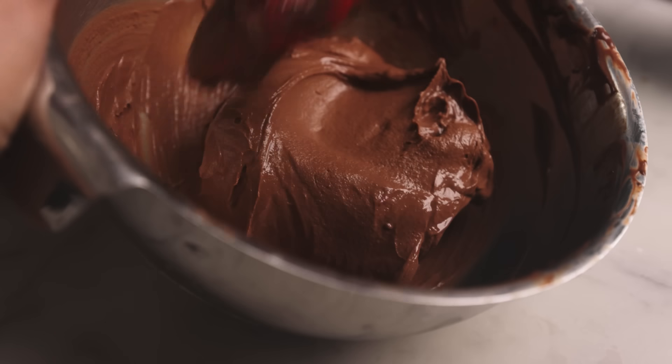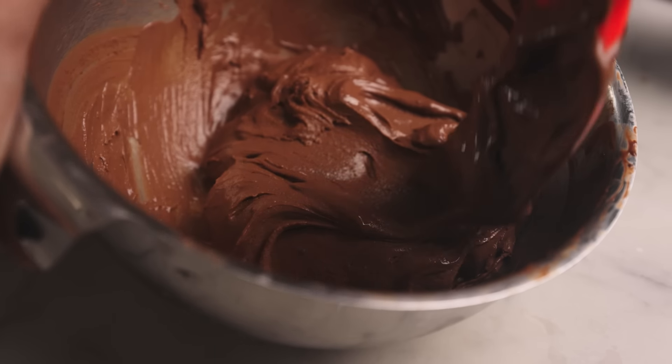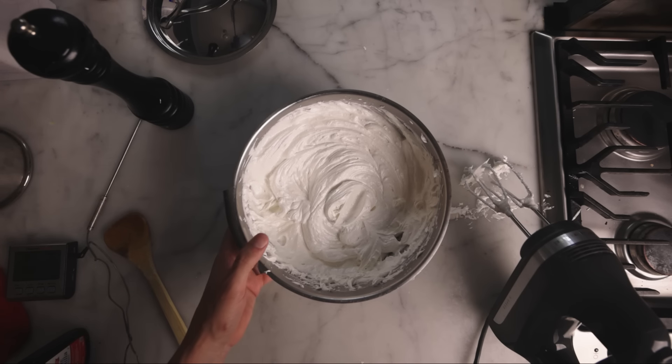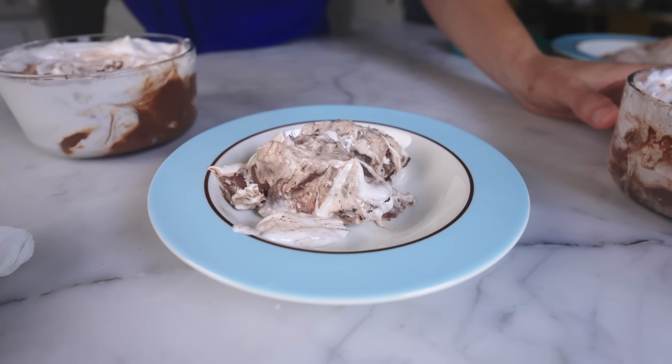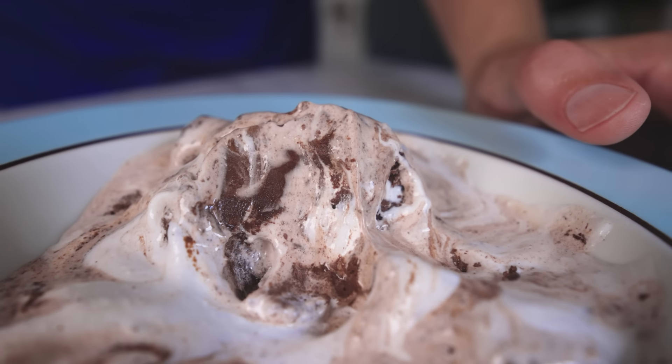I made some chocolate frozen custard, which of course is just ice cream with egg yolks. And in my perpetual quest to use the whole egg, I used the whites to make marshmallow cream, and then I marbled them together. Freeze, then let it soften up a few minutes, and you've got an unusual frozen dessert with kinda sloppy baked Alaska vibes.